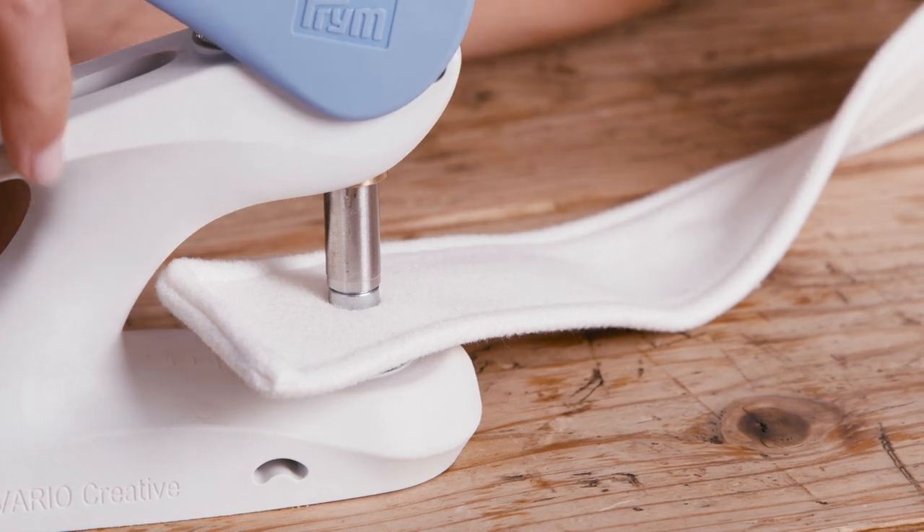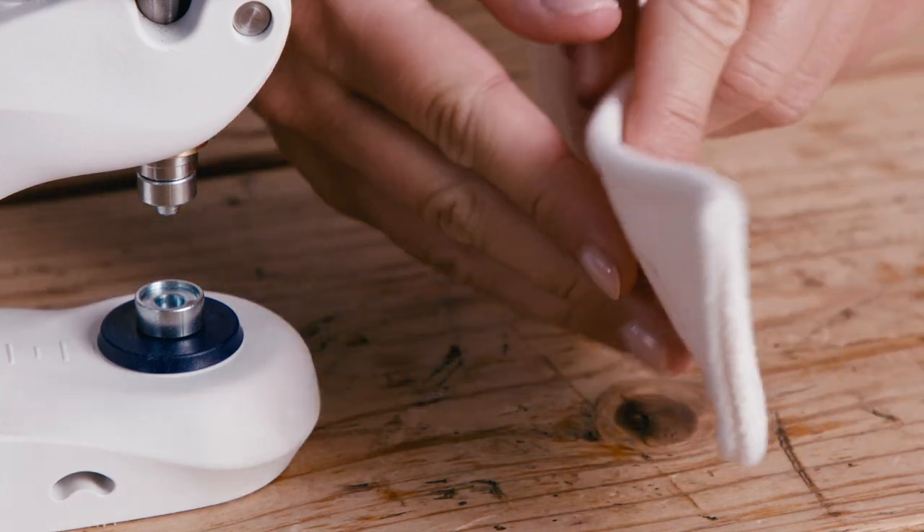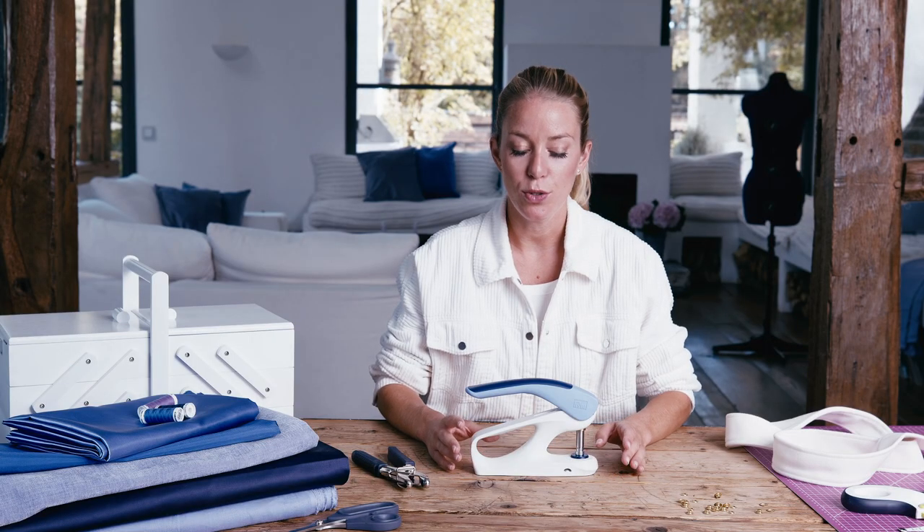Now, lift the handle back into the starting position until it clicks into place and remove the fabric and eyelet. Here's a tip: when you are punching eyelets, it can be beneficial to use a tool the next size down. For example, I just affixed a 5 mm eyelet using a 4 mm piercing tool.